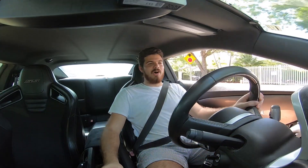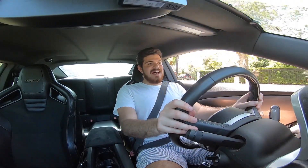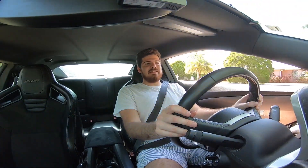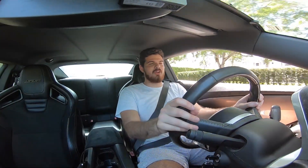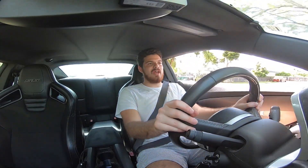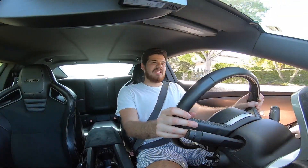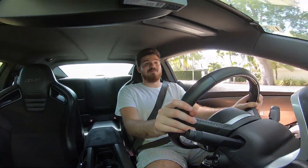I am now inside the Camaro and first impressions of the seats: they are very stiff, just like I mentioned earlier, and they feel awesome. I want to test them out, so I'm going to go up to some curvy roads and really make sure they hold me in place. I want to make sure they don't just look good but feel good too. Right now, just driving in a straight line, they feel awesome.